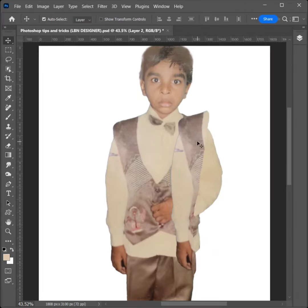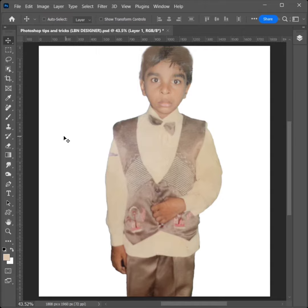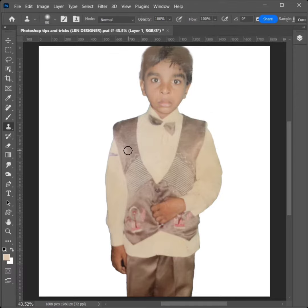How to use Stamp Tool tricks in Photoshop. Select the Stamp Tool, then open the Source Panel and click to select Flip Horizontal. Adjust the brush size, then hold Alt and click to set the sample source.